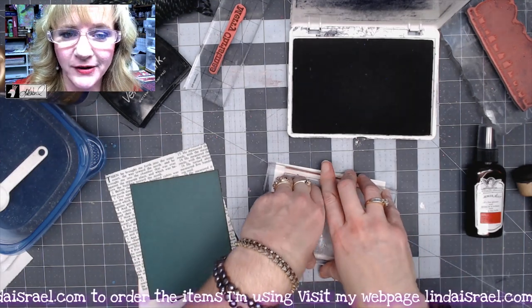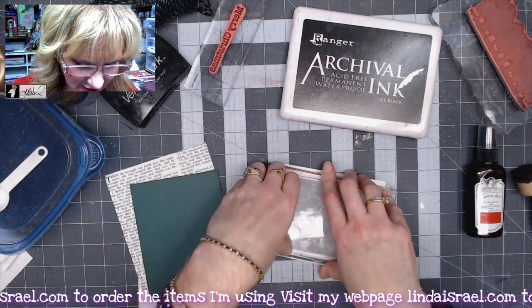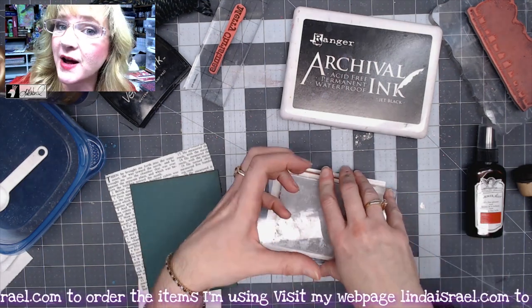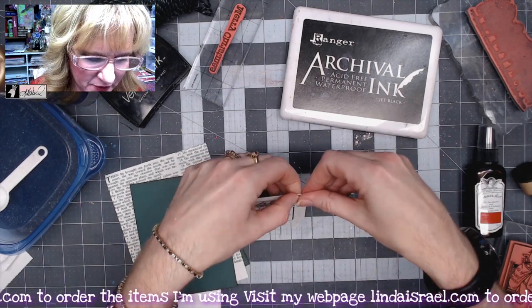Leave the stamp on the paper longer so the ink can transfer — if you do it really quickly, you may not get a good ink transfer. Now that I've stamped that, I want to tear it out, so I'm just going right around the edge and loosely tearing the edges.